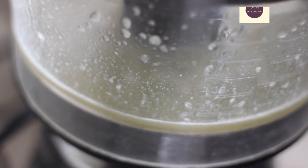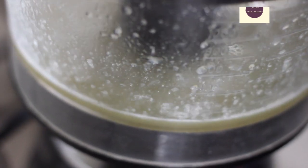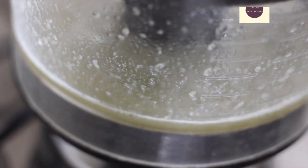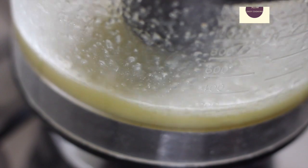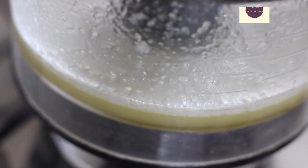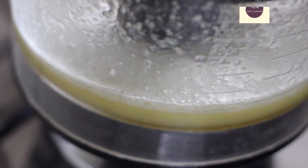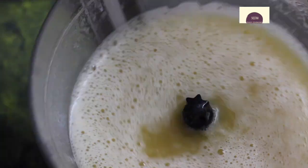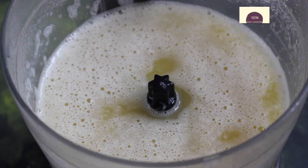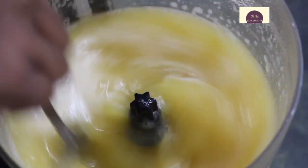We are using 1 kg of musambi (sweet lime). Let's put it in. There is a filter with extra pulp straining. The musambi juice is ready — thick and rich. You can also add some sugar or honey, dilute it, and serve it.